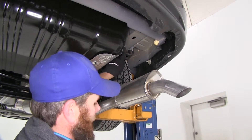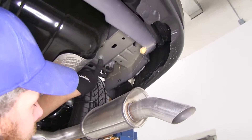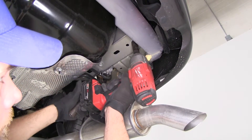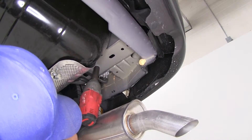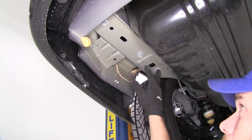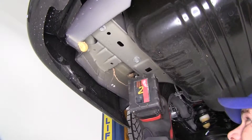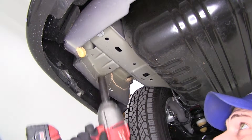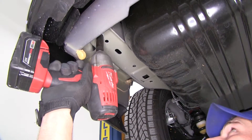We've got one bolt that's going to require an 18mm socket on the front, and then the one behind it is going to require a 15mm. On our driver's side, we're going to have three bolts — the two forward ones are the 18mm, and then the one in the back is a 15mm. We want to hang on to our hardware, as we're going to reuse it to put our hitch into place.